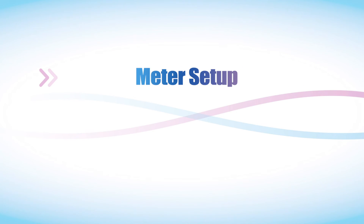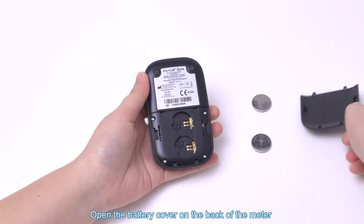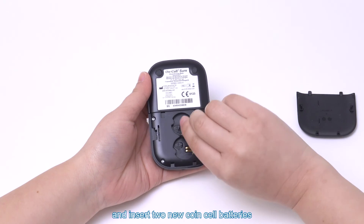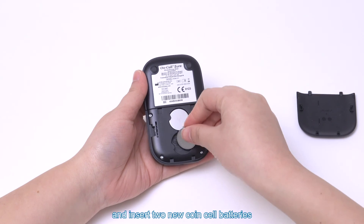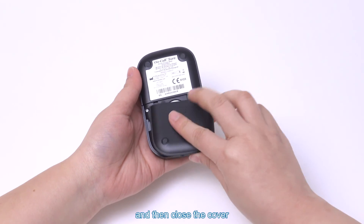Meter setup. Installing the battery: open the battery cover on the back of the meter and insert two new coin cell batteries. Make sure they are placed with the plus side facing you, and then close the cover.